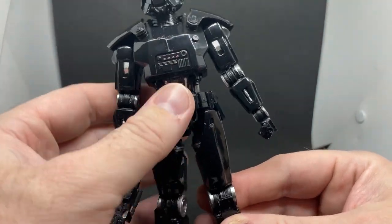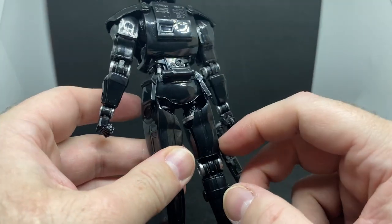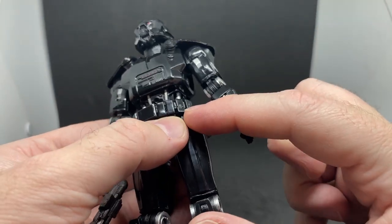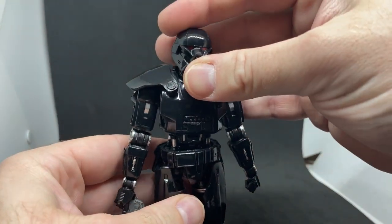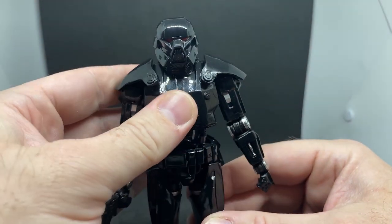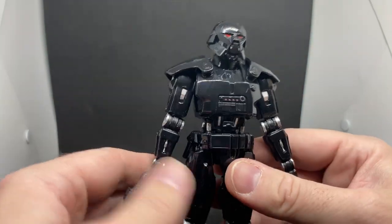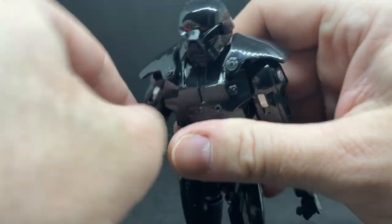Still not sure why a robot — sorry, droid — would need pouches and stuff like that, unless they're just housings for something. He's got a couple of pouches there with buttons — like he's got his little snackies in there, a little packet of M&Ms. I imagine there's something in there for practical use — we'll get it in a visual guide one day, I'm sure.